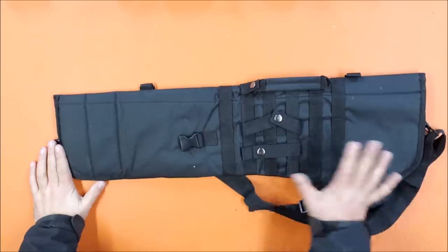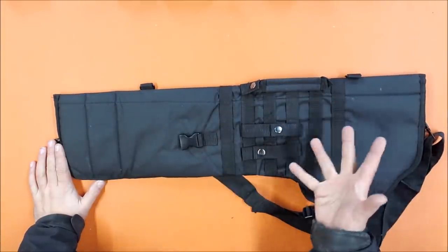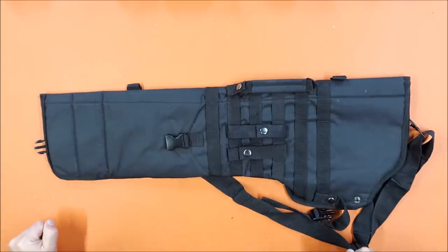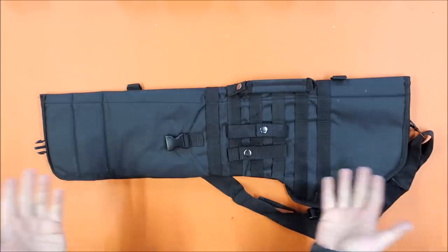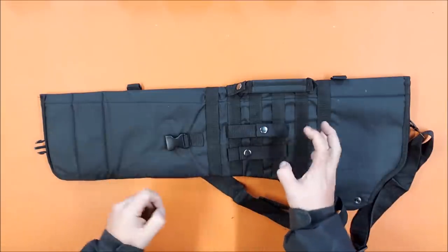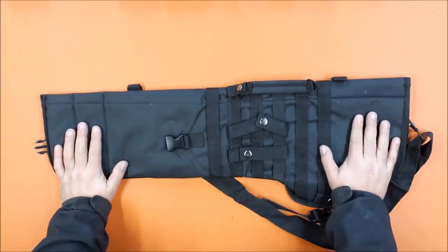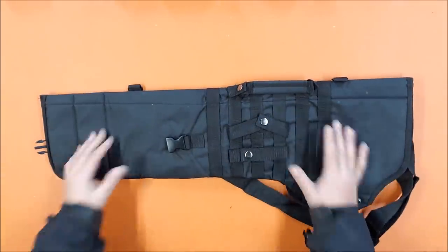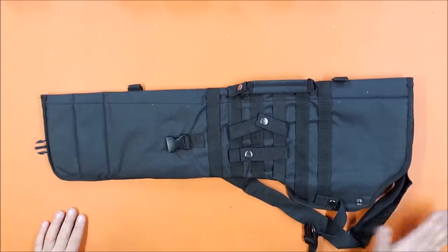This holster is everything I was hoping it would be. One of our local guys stores all his long arms in one, and I've been meaning to get one ever since I saw his - and now I finally have it. It is available on Banggood and lots of other places; the Banggood link will be in the description. It's not terribly expensive for how versatile it is. If you have any questions, comments, or suggestions for things on Banggood you'd like me to review, let me know - and thank you for watching.